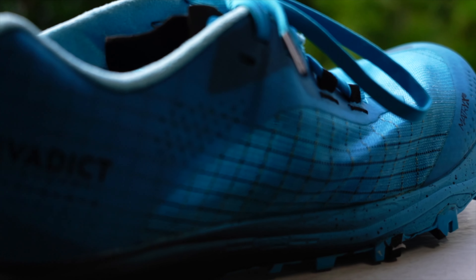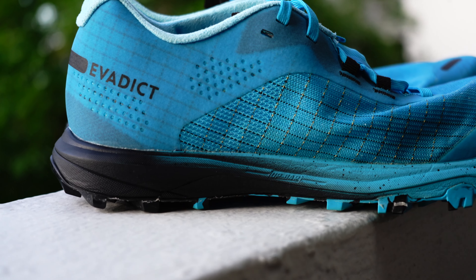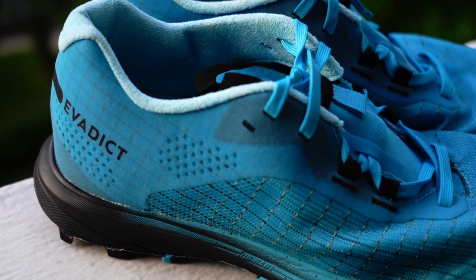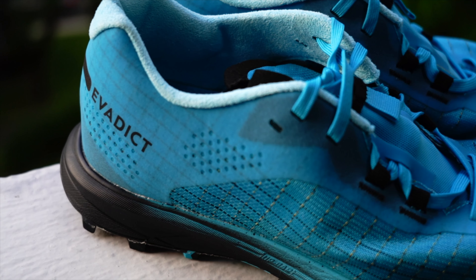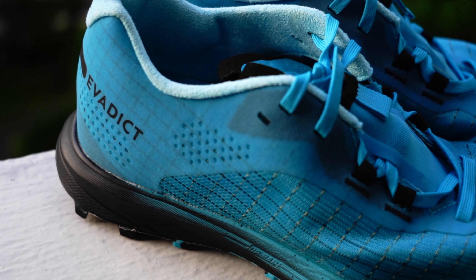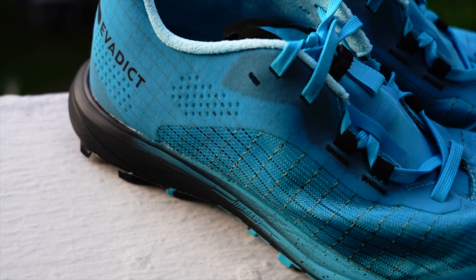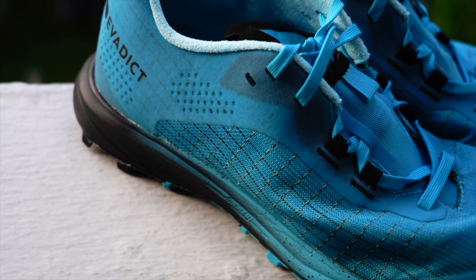Let's talk about energy return. Due to the upper technology in PBX combined with the 4mm drop, it promotes acceleration. When we talk about drops, there are mixed thoughts among runners. A higher heel-to-toe drop means better propulsion, while a lower drop keeps you closer to the ground with performance coming from the mid to forefoot. So it's an individual choice when it comes to drop.